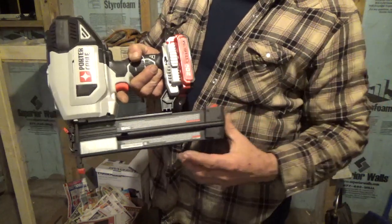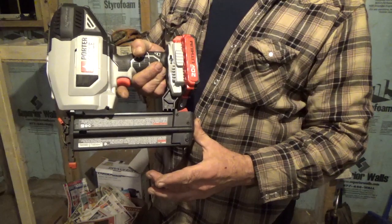Basically, you just set them in there, slide this shut until it locks, and you're ready to nail.